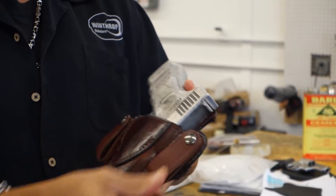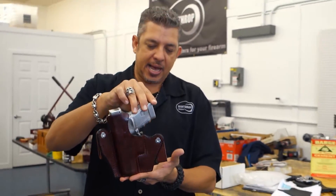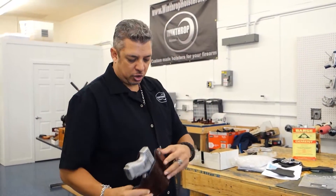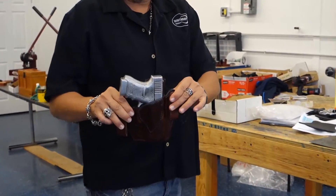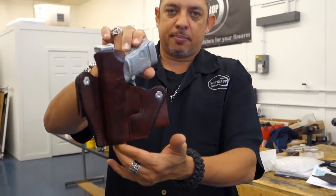The holster goes on the inside. We do have a part two of this video that will show this holster being worn at about a 3:30 position, as it usually fits nicely there. Glock 30 inside the waistband in brown.